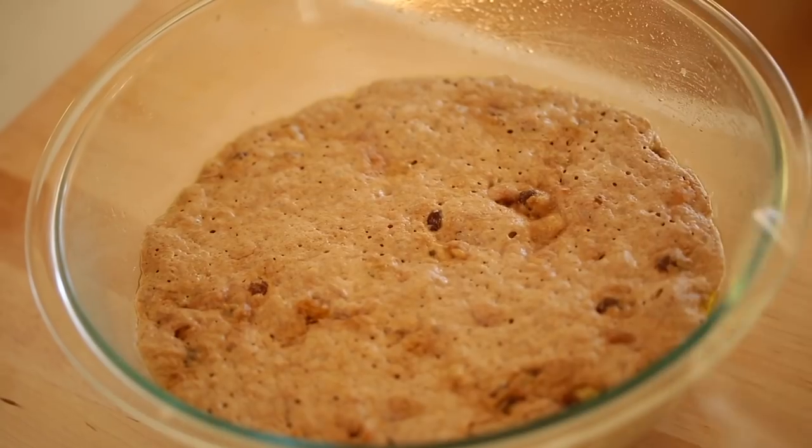Put this bowl in a safe place to rise overnight. For me, my safe place is in my oven with the oven turned off — that way no little hands can come up to the counter and poke their fingers in the dough. No one will see it in the oven, and when you wake up you will see your dough is nicely risen.